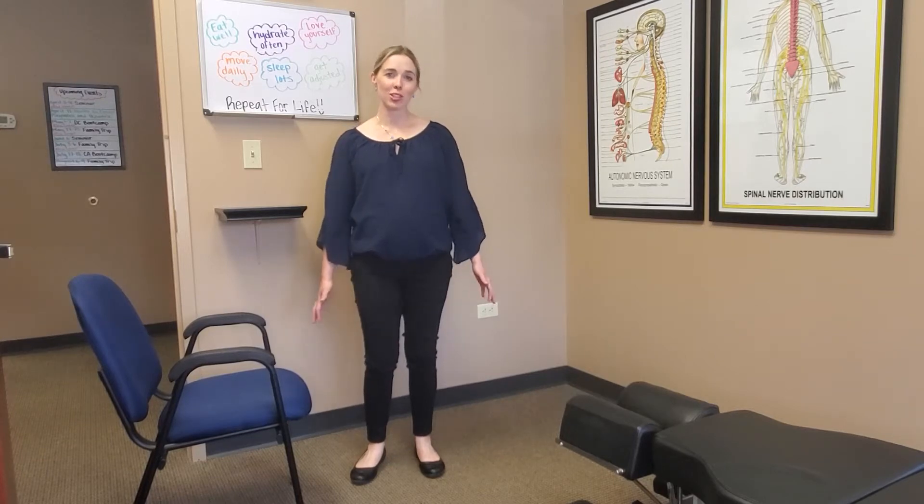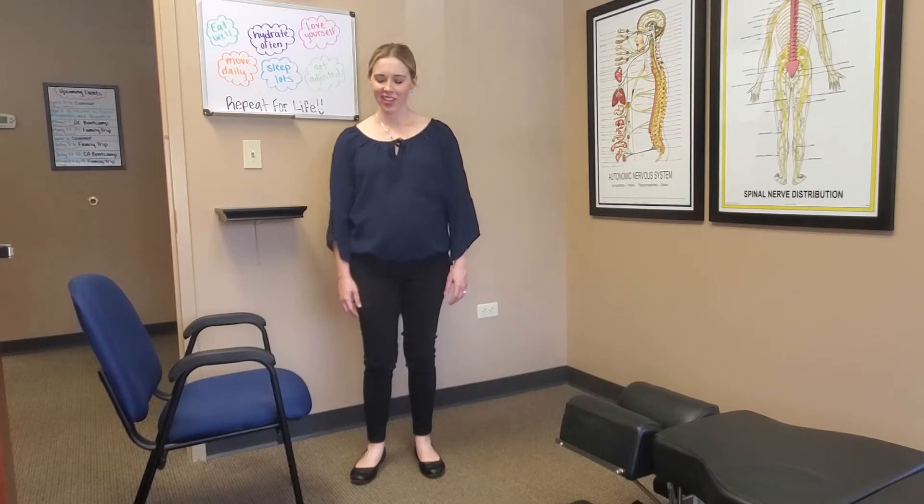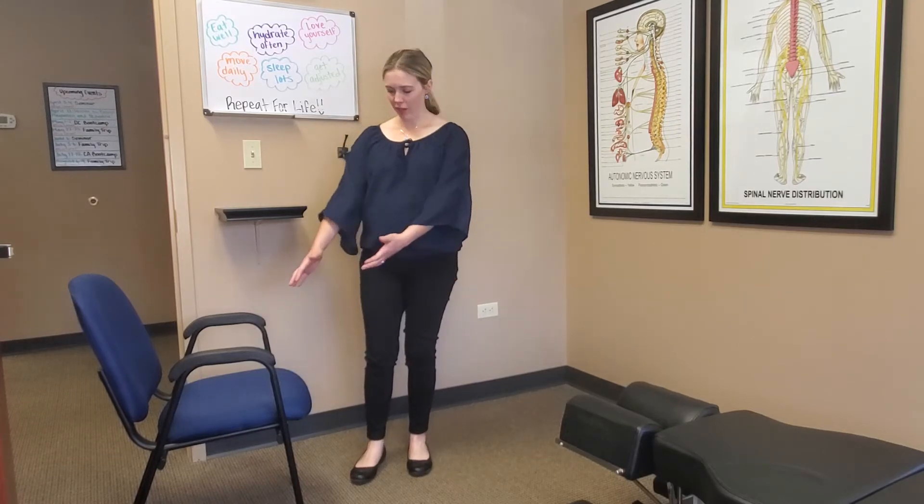In this moment we're going to be talking about lunges. I kind of call them Captain Morgans because that's what I think they look like. But really, you just want to find a nice area to put your foot up.